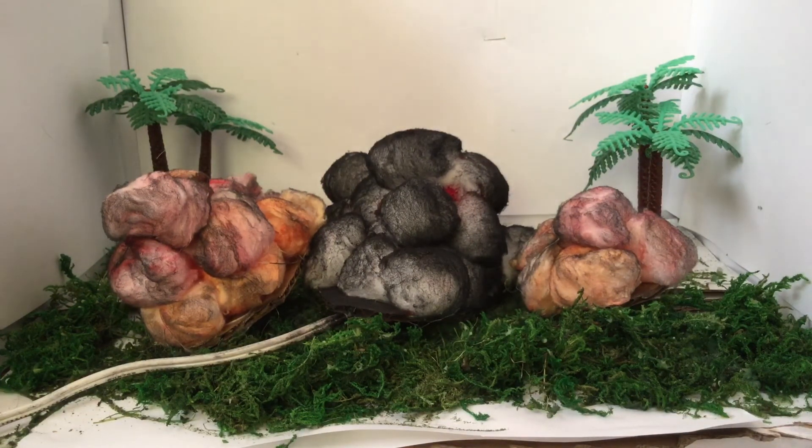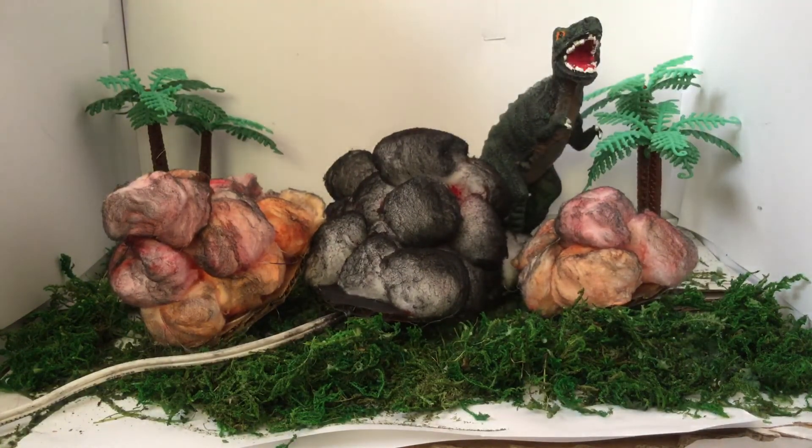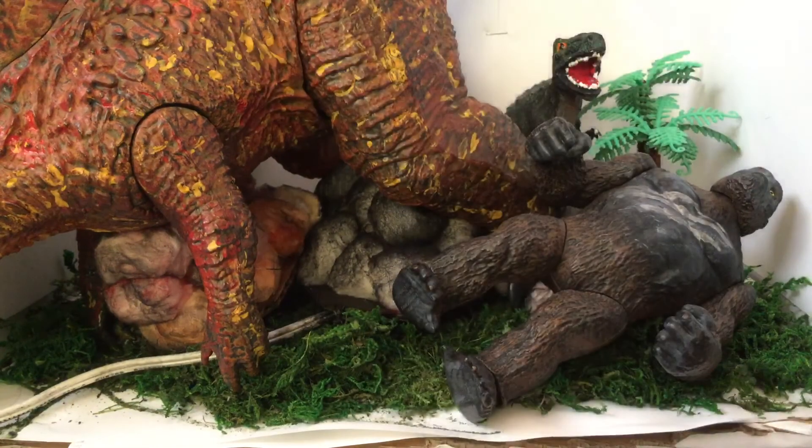Let's say you have Godzilla Jr. — that's my custom one — or you have Burning Godzilla from Jakks Pacific. Yeah, he doesn't fit. But if you have any of those, or the Playmates Kong, those will fit nicely in your collection.